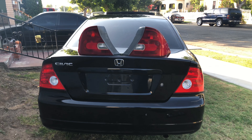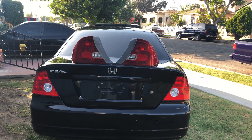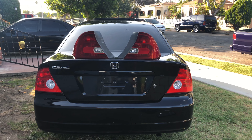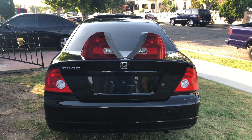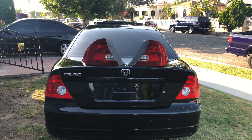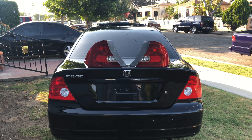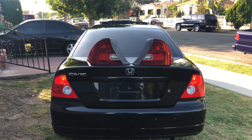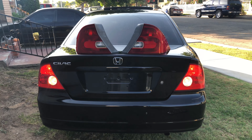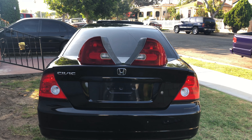We're all done, and that's how easy it is to do a conversion on the taillights from a 2001, 2002, and 2003 Honda Civic Coupe to 2004 and 2005 Honda Civic Coupe taillights. Let's test them out — make sure they work. Hit the brake — perfect. Turn left — perfect. Turn right. Reverse — there it is, look at that, perfect. I appreciate you guys watching my videos. Make sure that you like, comment, share, and subscribe.